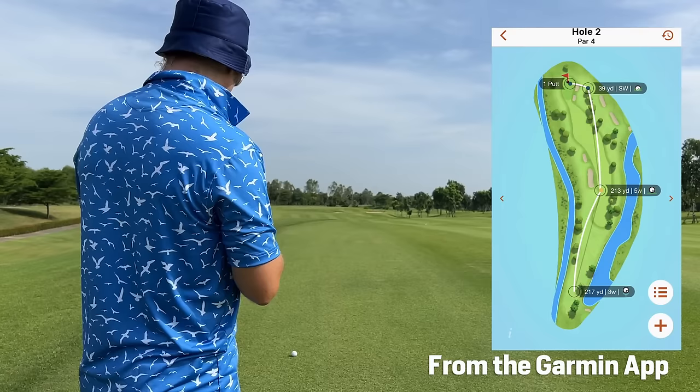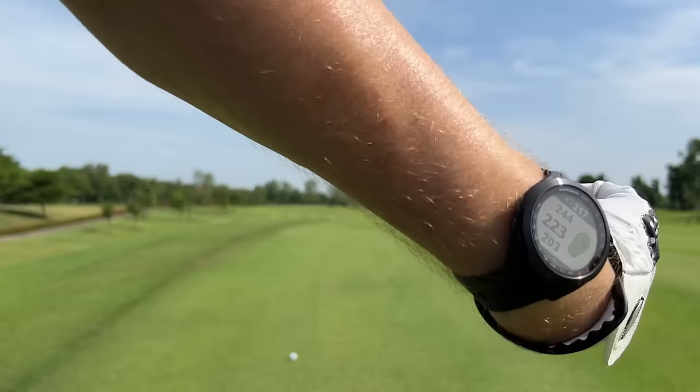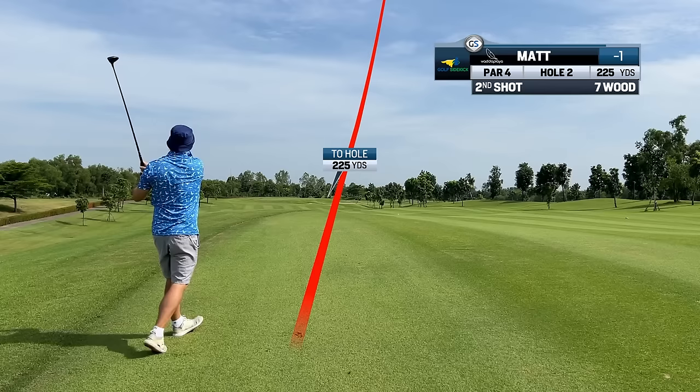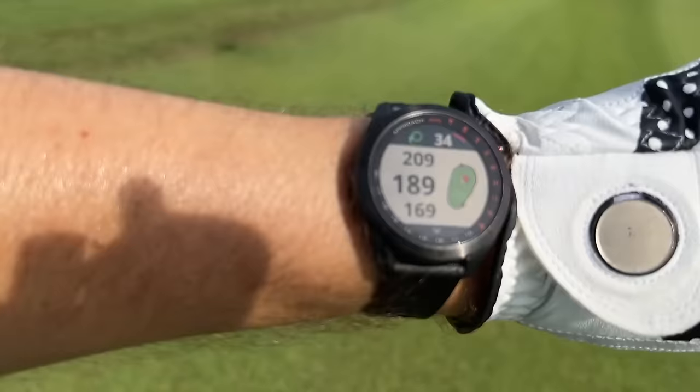Pin's probably at the back because I haven't used the rangefinder — only using the GPS watch. We're going to go back edge 244. I've hit a terrible shot on the right side — that's going to be a drastic up and down. As you walk, it should track your GPS movement as well.